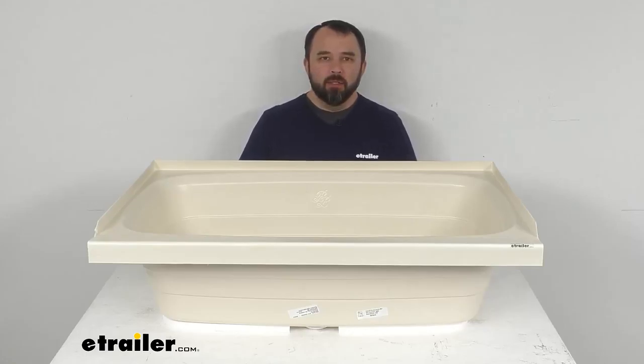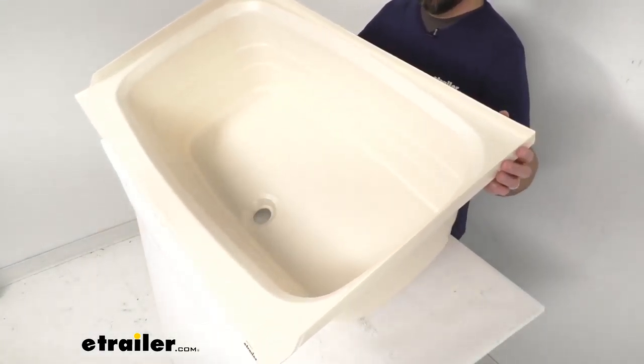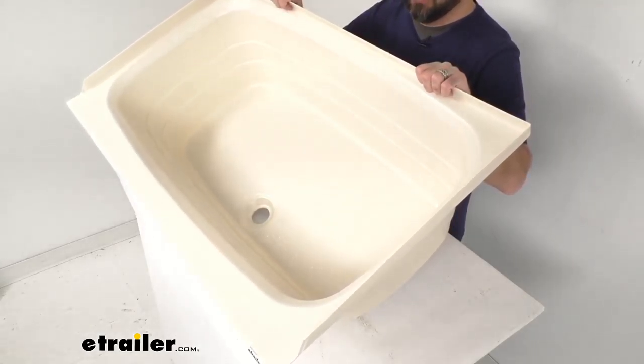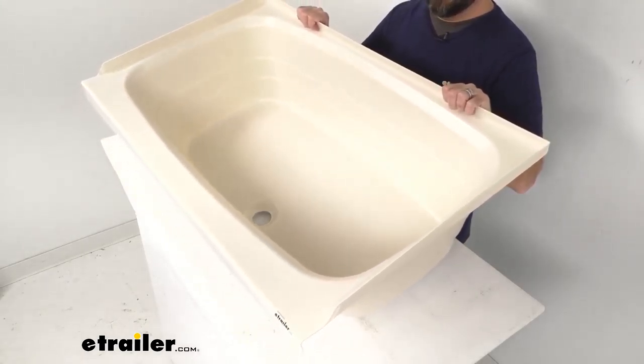Hi everybody, Andy here with eTrailer.com and today we're going to take a look at this BetterBath Parchment RV Bathtub with Front Drain. Now if you are looking to replace or upgrade the tub in your RV or camper bathroom, this might be just what you need.